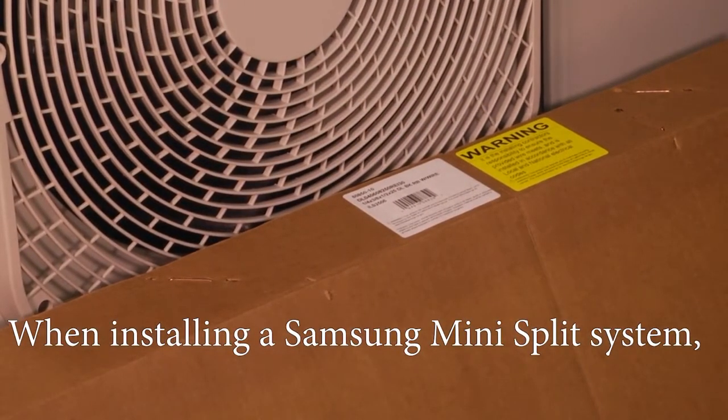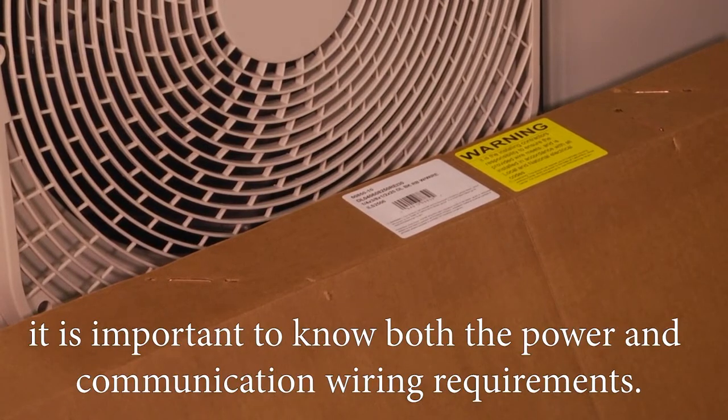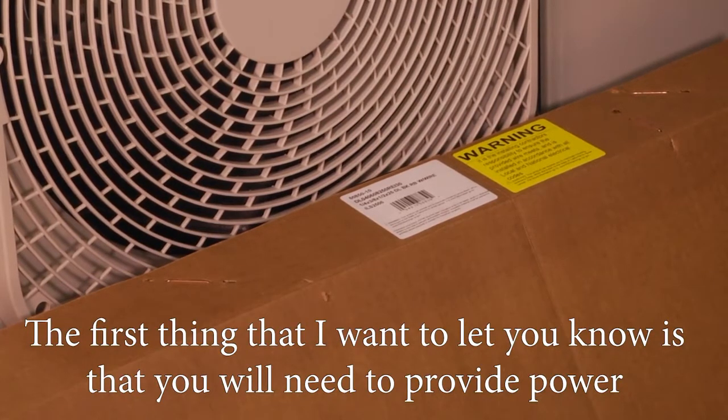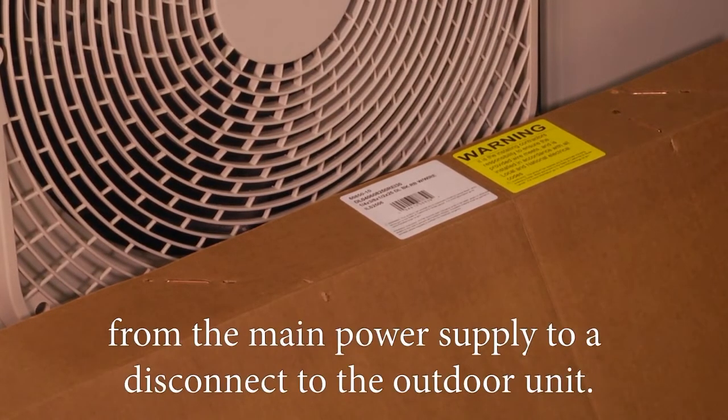When installing a Samsung mini split system, it's important to know both the power and communication wiring requirements. You will need to provide power from the main power supply to a disconnect to the outdoor unit.